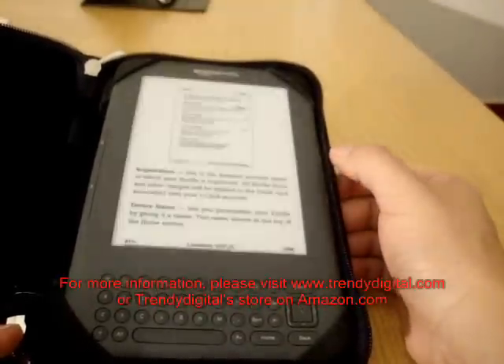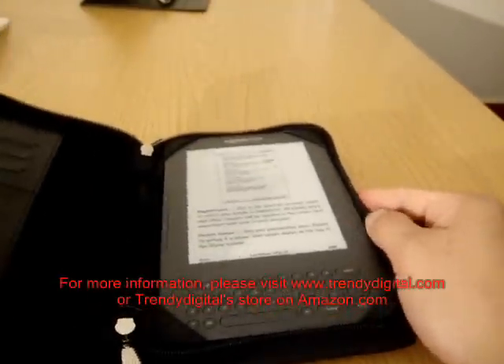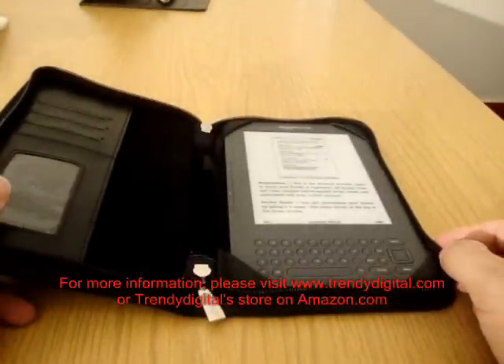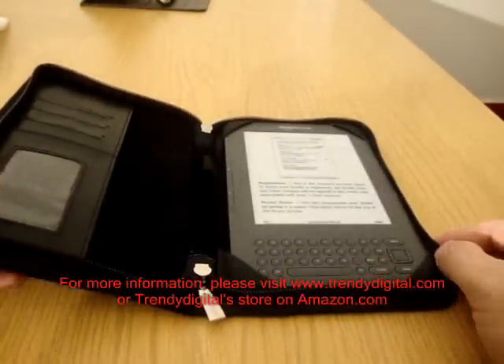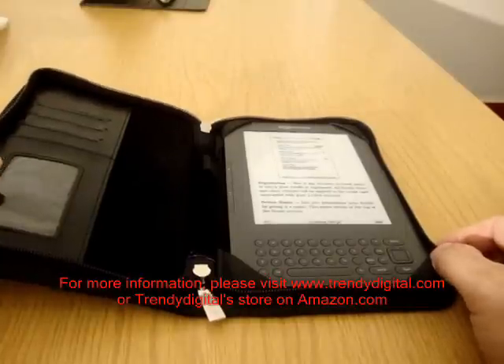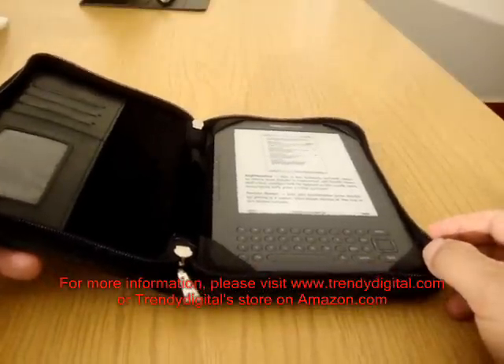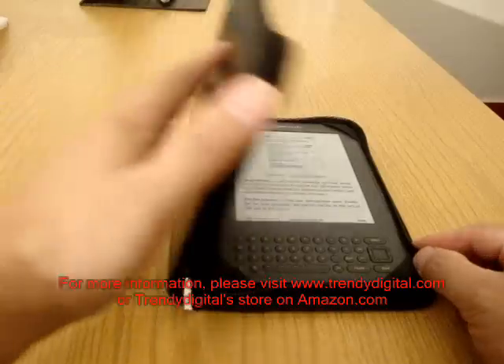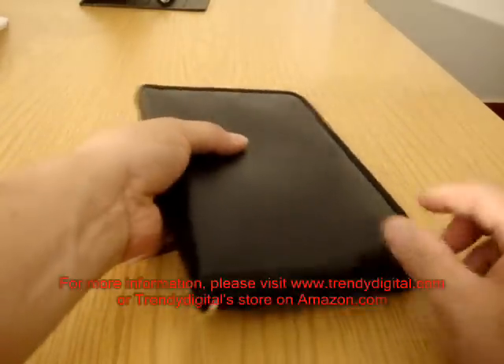So in summary, this is a simple yet elegant case for the Kindle 3. It securely houses the Kindle 3 while also providing ample access to all the major functionalities. And at the same time, it's also quite light, so carrying it around really isn't a problem.